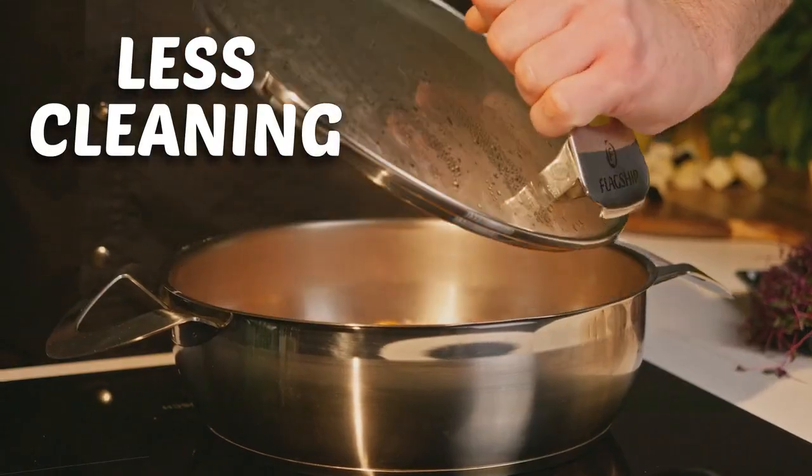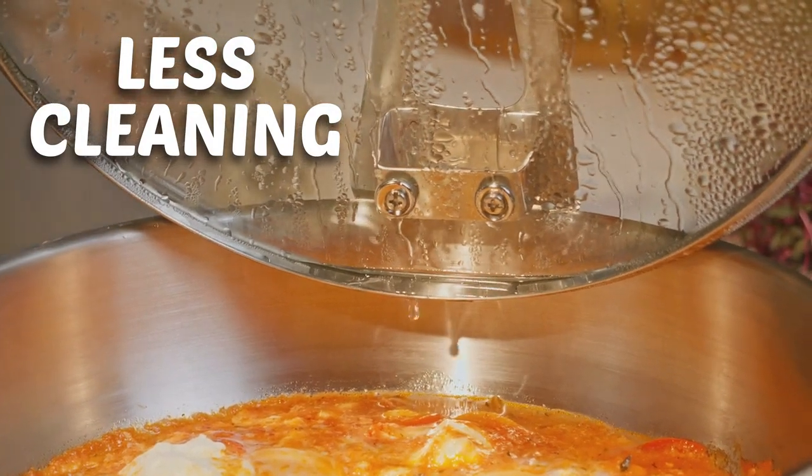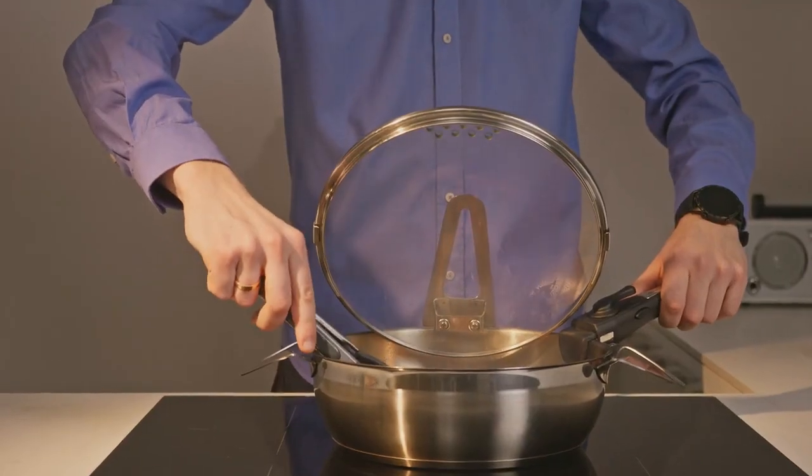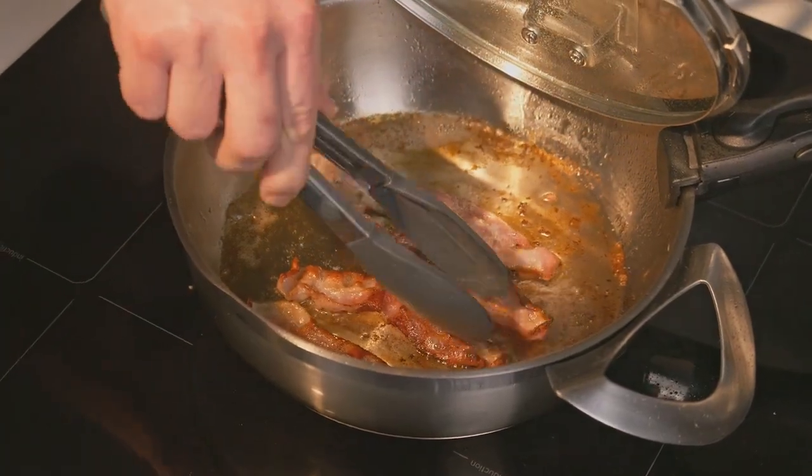This lid doesn't drip grease on your counters, and it's easy to grab without burning your fingers. Here comes our favorite feature: the lid creates a transparent shield that protects you and your shirt from splatter.